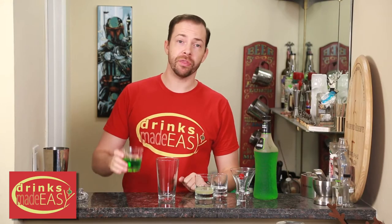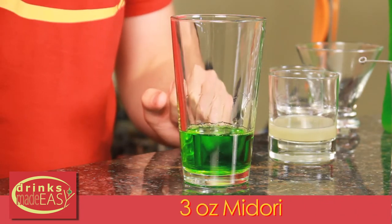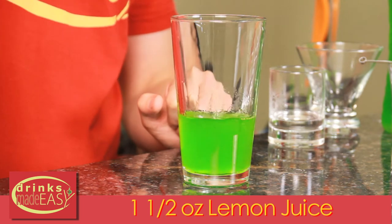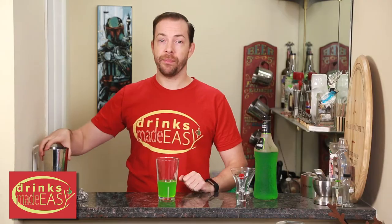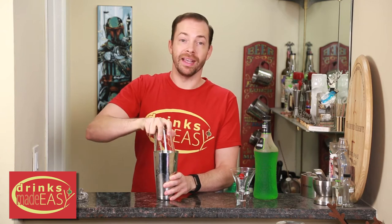To build your Grinch Tini you're going to start with 3 ounces of Midori. Next you're going to add an ounce and a half of fresh lemon juice, and a half ounce of simple syrup. Cap that off into a shaker tin full of ice and give it a good shake.